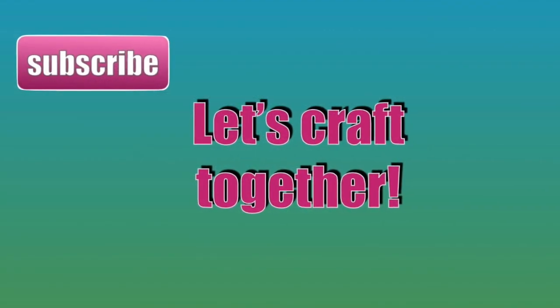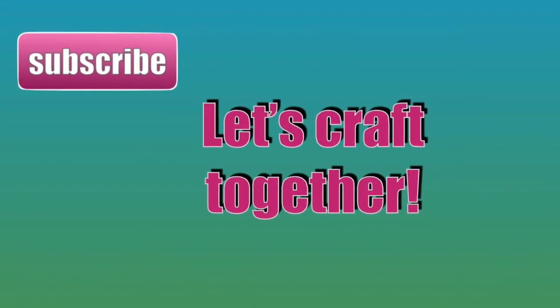We hope you enjoyed our video. Don't miss our next video. Thank you for watching. See you next time.